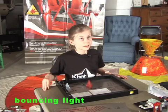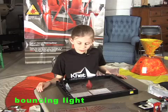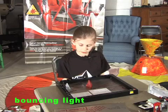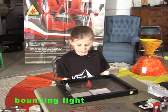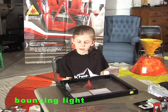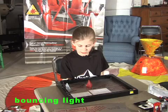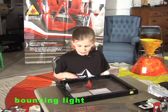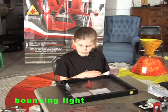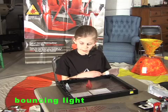Questions to answer. When the pyramid is in the blue square, when the angle between the beam and the perpendicular to the mirror is 45 degrees, what is the angle between the incident beam and the reflected beam? When the corners of the pyramid are in the orange marks, when the angle between the beam and the perpendicular to the mirror is 60 degrees, what is the angle between the incident beam and the reflected beam? When the corners of the pyramid are in the green marks, when the angle between the beam and the perpendicular to the mirror is 75 degrees, what is the angle between the incident beam and the reflected beam?